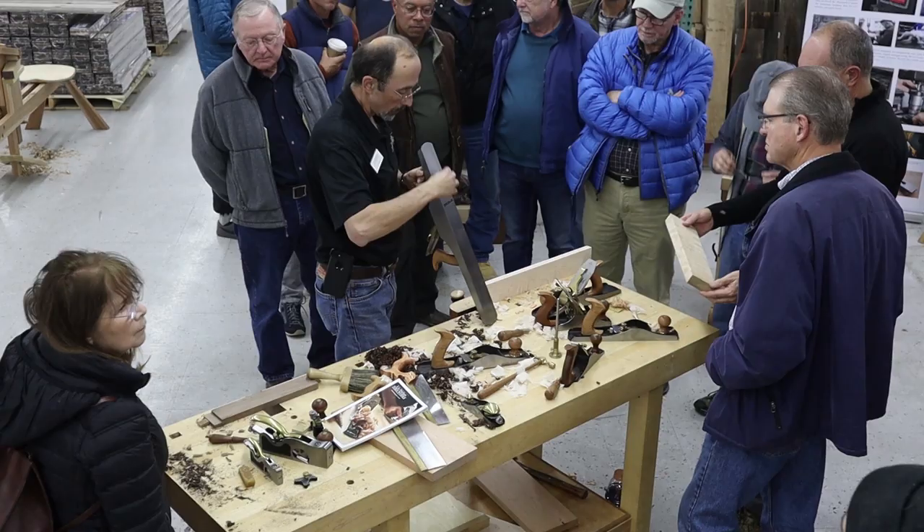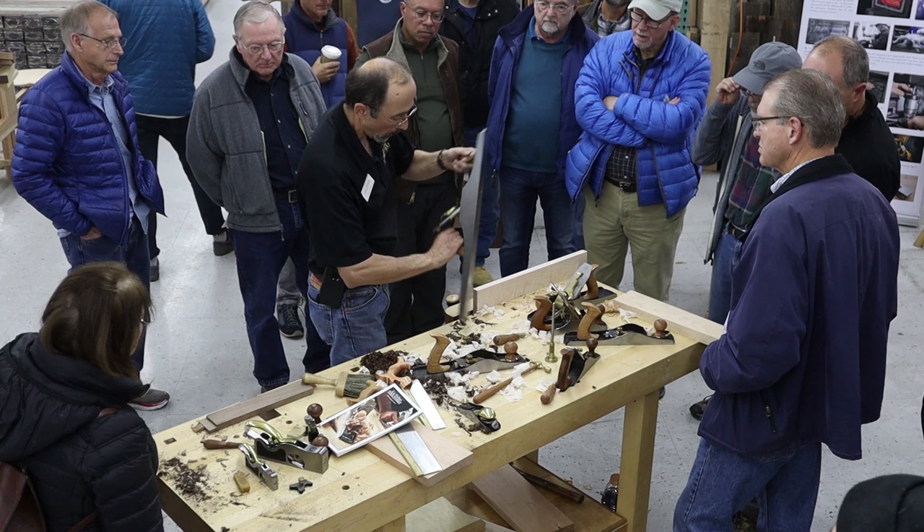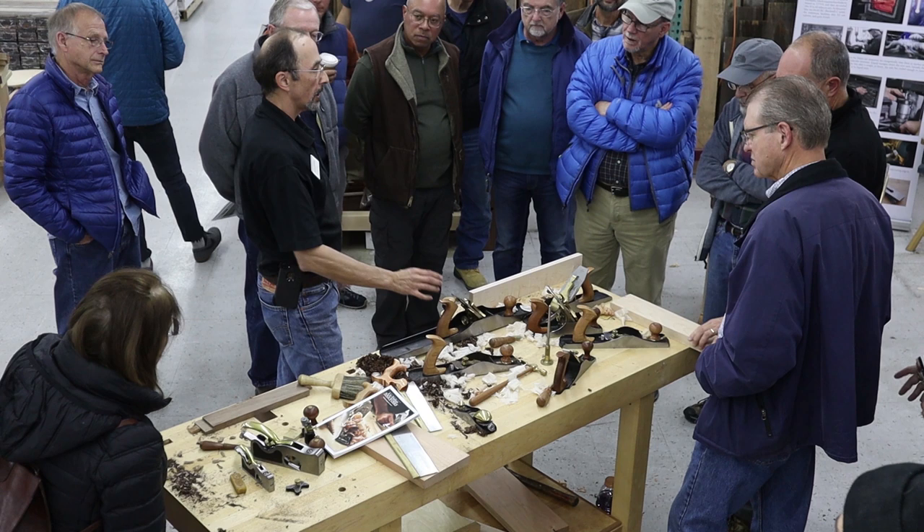I'm getting nothing on this side — I'm getting a bite there. So I've got a heavy cut here, so I need to shift that blade over. Because it's such a small adjustment, I don't use the lateral adjustment to make the fine adjustment. Because that's the tension, and if you're moving it, it can freeze, and then suddenly the blade shifts and you start chasing back and forth.